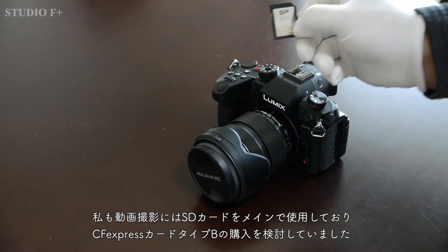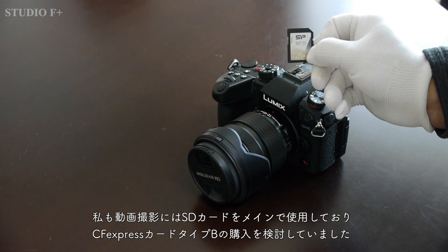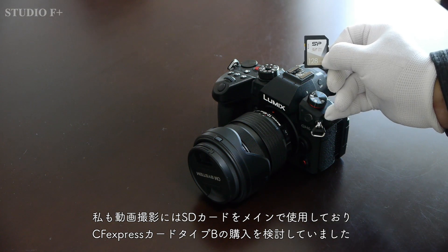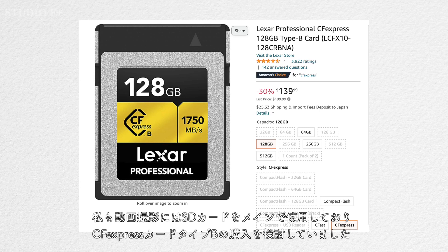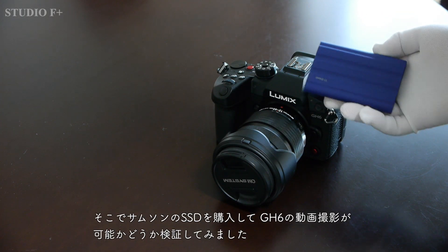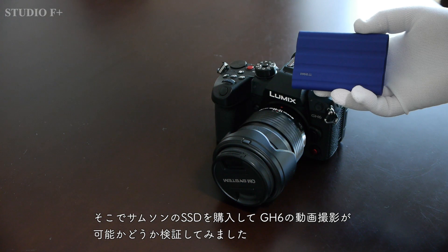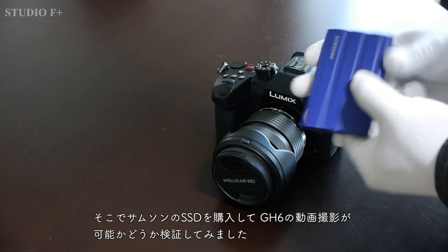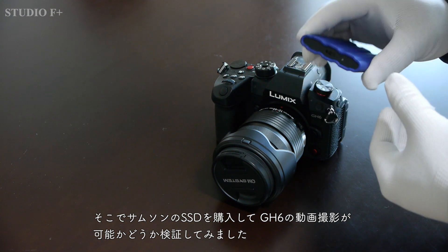I have also been using SD cards as my main media for video recording and was considering purchasing a CFexpress card Type-B. However, the CFexpress card is quite expensive, so I decided to purchase a Samsung SSD and verify if it is possible to shoot video on the GH6.